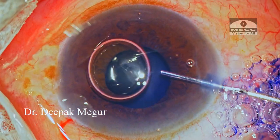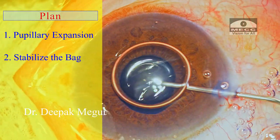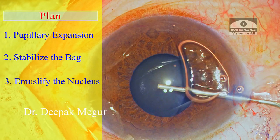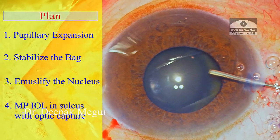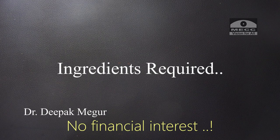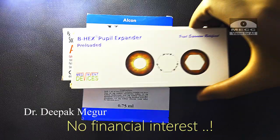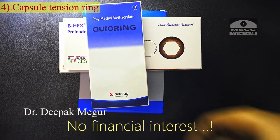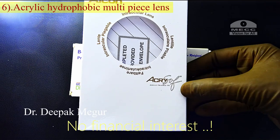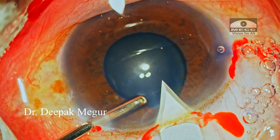My plan for this case: use a pupil expansion device to dilate the pupil, CTR to stabilize the bag, emulsify the nucleus safely, and put a multi-piece lens in the sulcus with optic capture. The ingredients I'm going to use are: dispersive OVD, cohesive OVD, B-hex ring, CTR, capsule hooks, and a multi-piece hydrophobic IOL. Capsule hooks are a standby — if need arises, I'll use them.